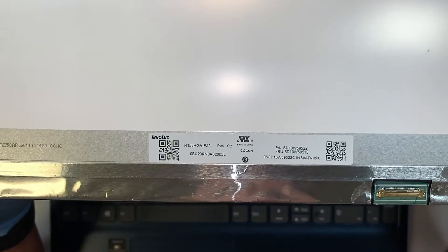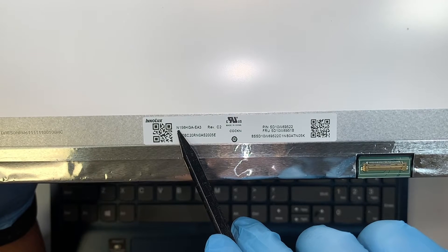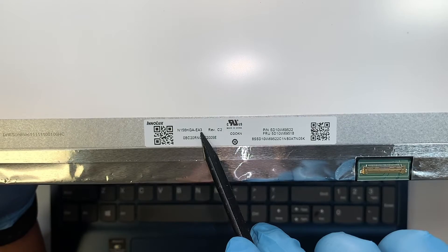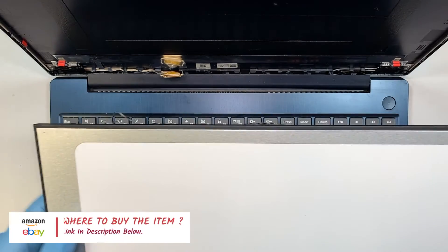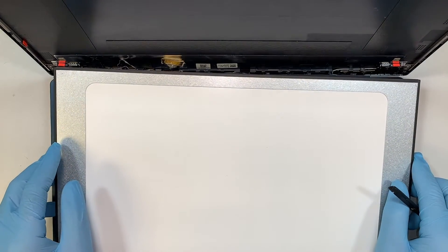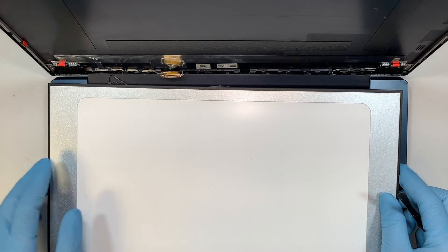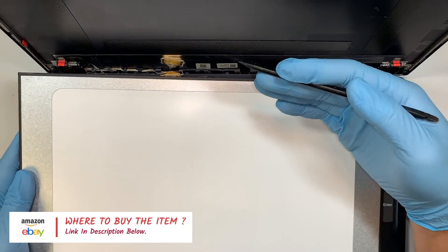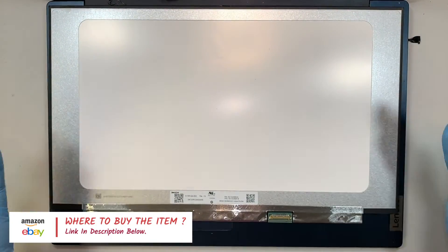Let me show you the model number. The manufacturer is Enolux, and the model is N156HGA-EA3 version C2. I'll link everything in the description below — where I buy the tools and the LCD screen — so you can click the link and go directly to Amazon or eBay to buy the correct screen without any problem.